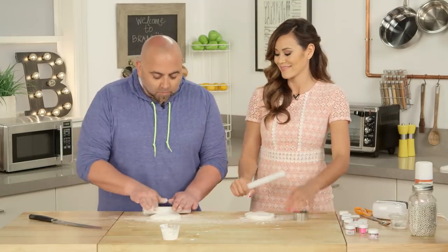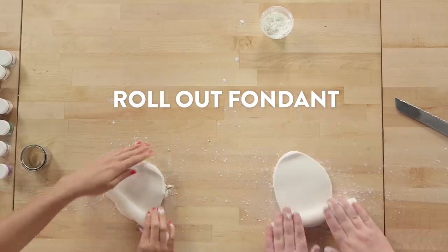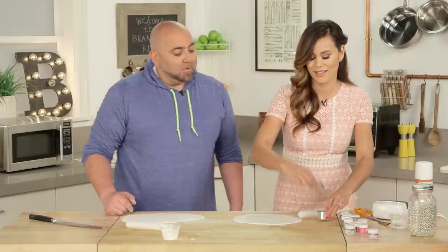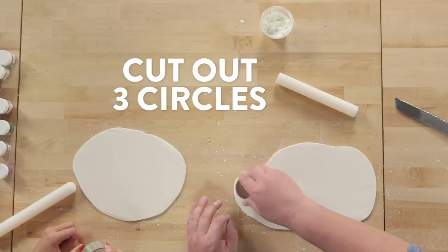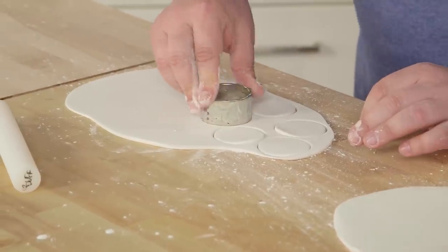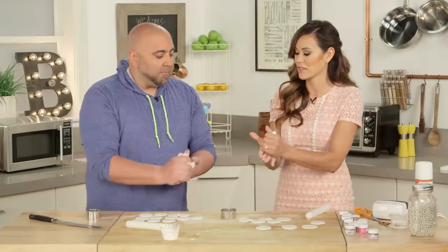Take a ball, warm it up a little bit. Take a circle, give me the other one. You want to do multiples of three, so you're going to go one, two, three — that's one set. One, two, three.